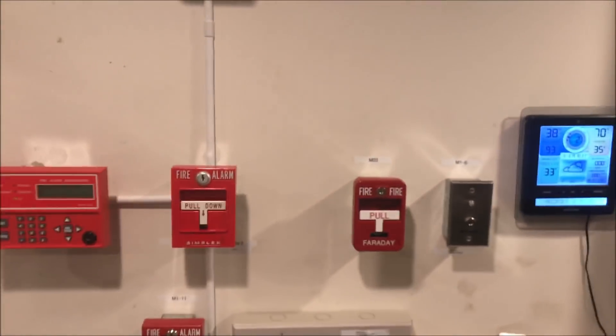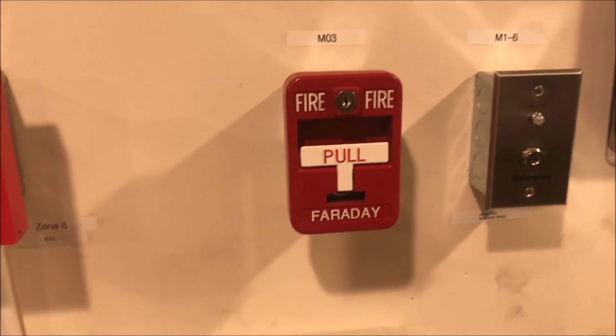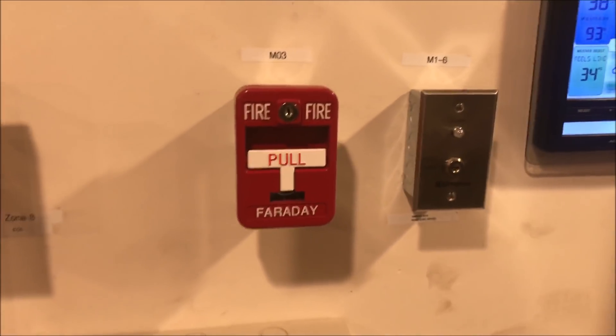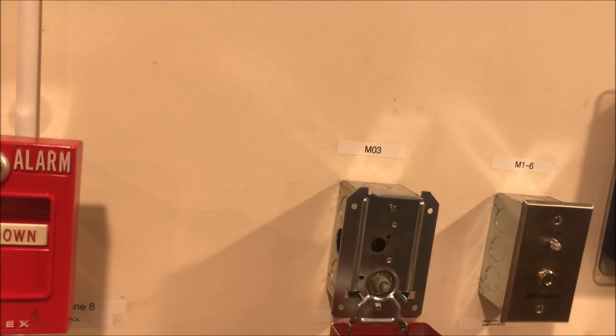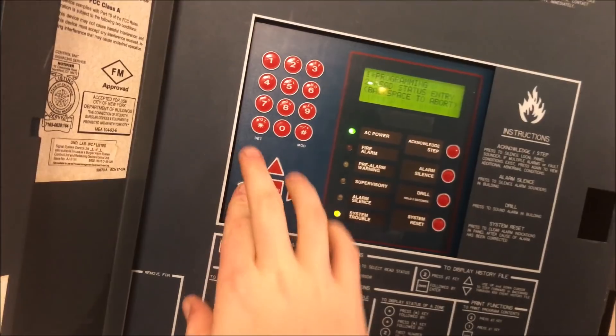Now we'll test the Faraday pull station — I'm blanking on the model number, it's my newer Faraday one. My phone decided to tell me I had no storage left, which is because I had recorded a 10-minute video in 4K. Anyway, we walk test the Faraday pull station. It's in a lot better condition than my other one. Put the key in, open it, and the panel goes into walk test. To get out of walk test, put the key in and backspace out.